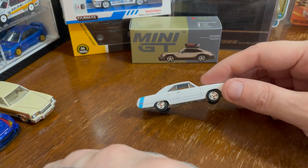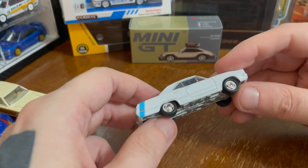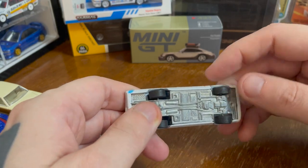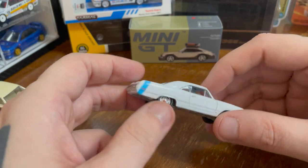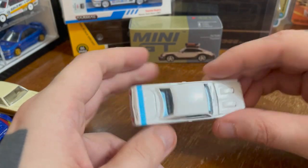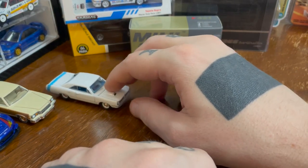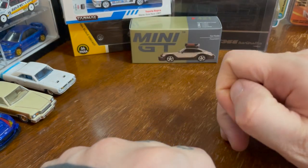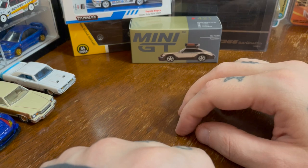You could do a wheel swap with Johnny Lightnings really easily — they're two-part wheels, you just pop them off. But that's not the purpose of this video. I knew going in, because I could see through the package, that the paint job on the front and back wasn't great. And that's never a good sign.